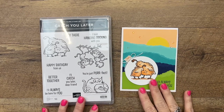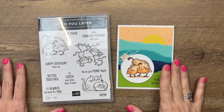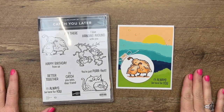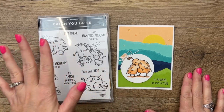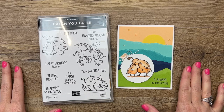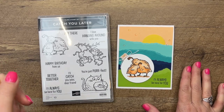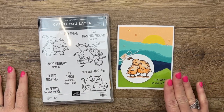Hey everybody, Erica Sirwin here from Pink Buckaroo Designs. This week on my blog I am featuring the Catch You Later stamp set from the 2022 spring mini catalog from Stampin' Up! I have lots of projects — a total of five — so if you're looking for inspiration, make sure you click the link here on YouTube, go back to my blog, and you'll find lots of ideas.